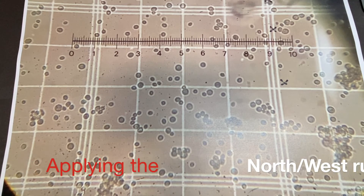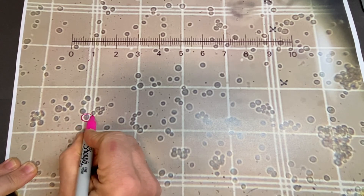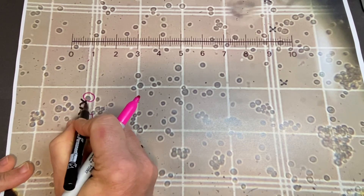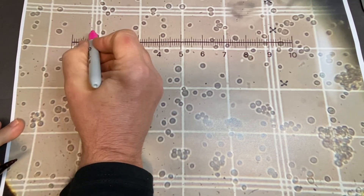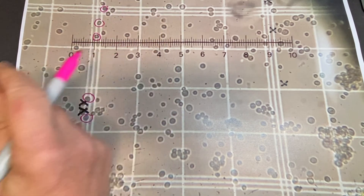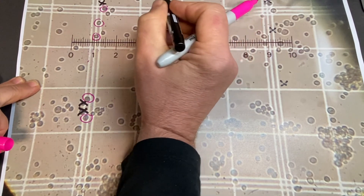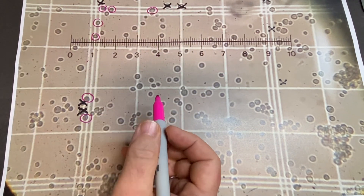Viewing the sample with the 40x magnification objective allows a count of the yeast cells to be made accurately. The north-west rule is applied. This means that any cells overlapping the middle of the three grid lines at the edge of the square are included in the count if they are on the left-hand or upper side of the grid square. Those overlapping the middle line on the bottom or right-hand edge are not included in the count. In this example, the cells included in the count are ringed in pink and those not included are given a black cross.